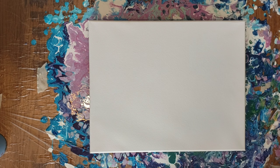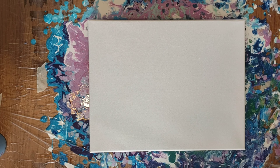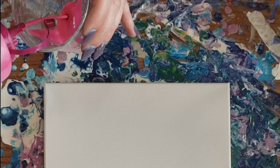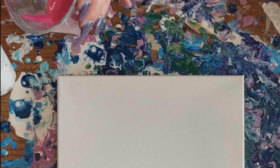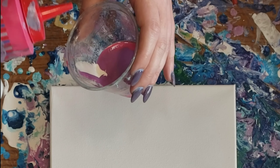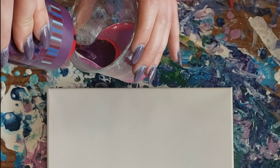Today we're gonna do an acrylic pour. It's gonna be a dirty pour again, but this time we're gonna use silicone and a torch as well. If you want to know how the paint is made using Floetrol, I'll link my video with that recipe in the cards above. But I'm just gonna go ahead and start adding my paint since it's already pre-made.